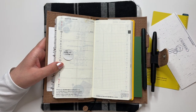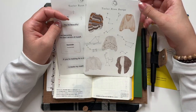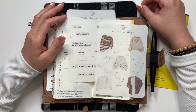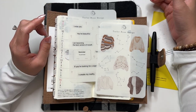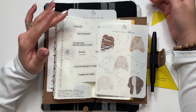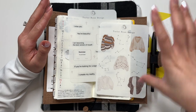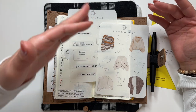I already pulled out the sheets I want to use this week — they're both from Taylor Ryan Design and I'm going to combine them. I no longer have a discount code with her since my PR term ended at the end of December, but she just announced her new PR team for this year. If you want a discount code for her shop, check her Instagram — the post should have the new PR team's codes on it.